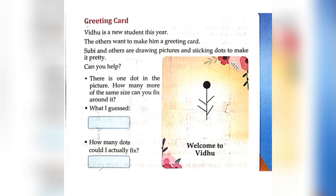Can you help? There is one dot in the picture. How many more dots of the same size can you fix around it? What I guessed is 4. How many dots could you actually fix? Please do comment your answers in the comment section.